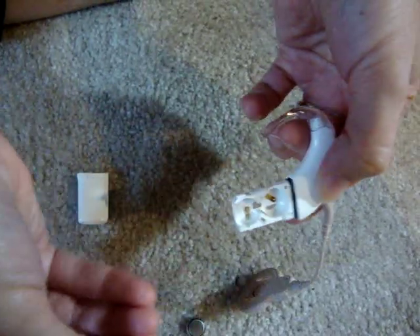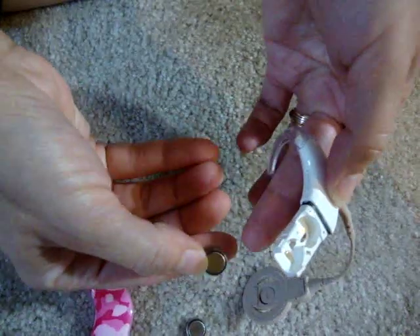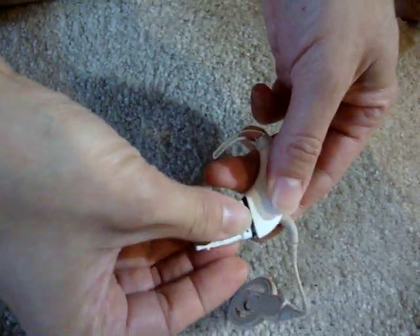To put new batteries in, you're doing it with the plus side up — not that side. Plus side up: pop one in, pop the other in.